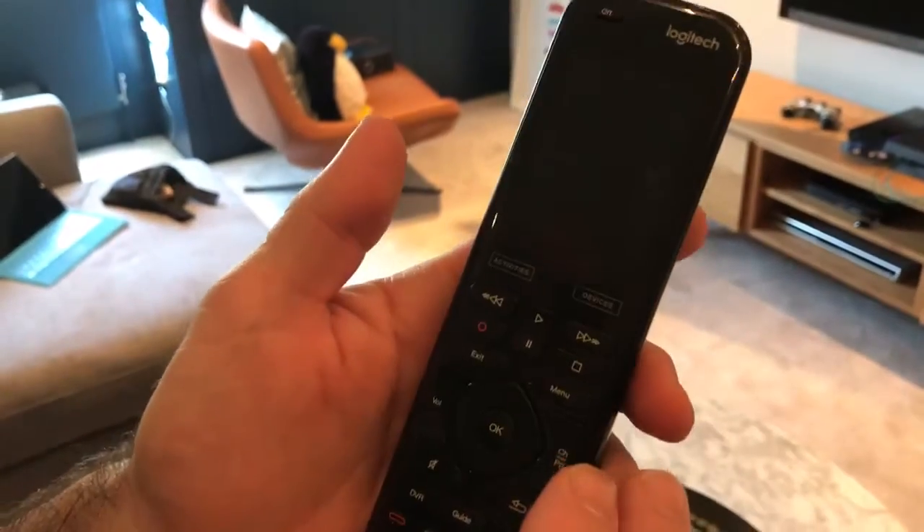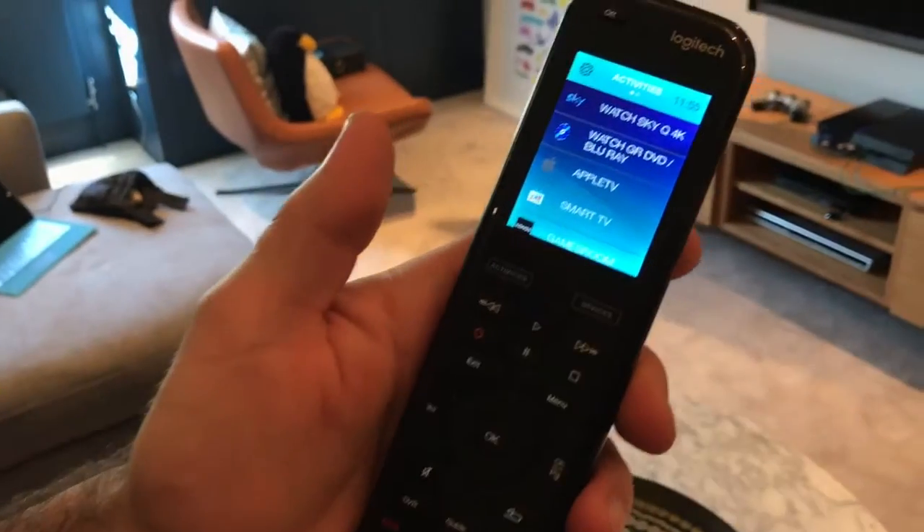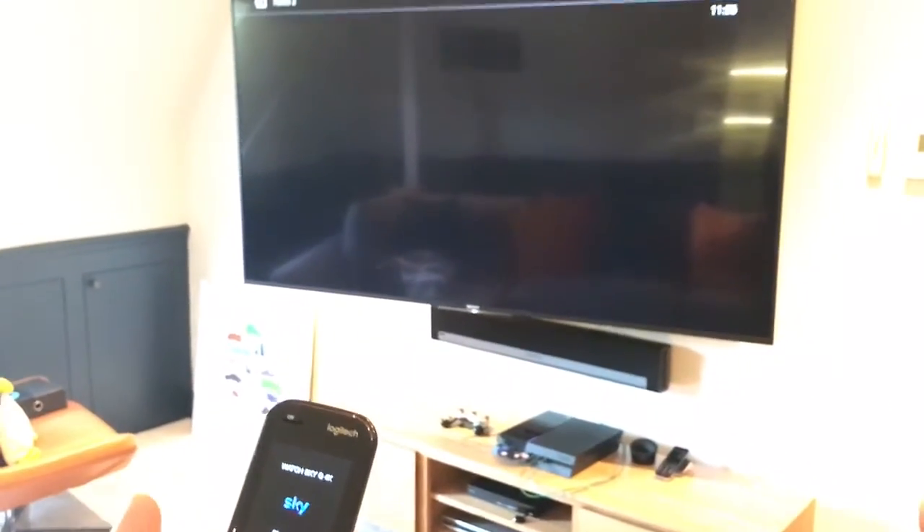We're going to start watching Sky Q. Right now everything is off. A light tap on the Activities button — the top menu choice is Sky Q. We just take a little moment for the HDMI to sync.